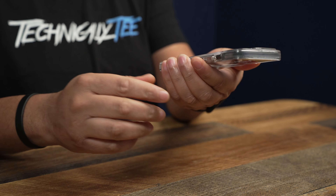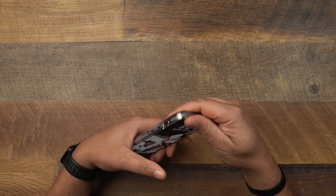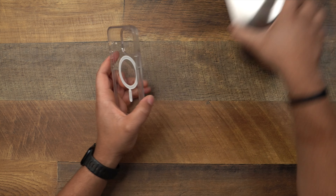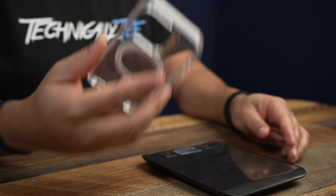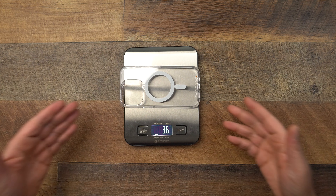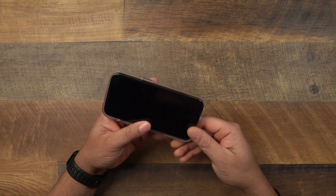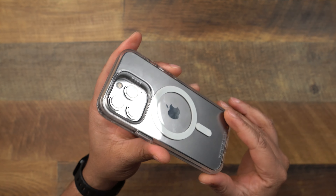Here it is — the Zagg Gear4. I'm not even sure I've reviewed a Zagg case on the channel — this might be a first. Before putting it on the phone, I forgot — we gotta weigh this. You guys like to see how much these cases weigh to check if they're bulky. So let's see how much this weighs — it comes in at 36 grams. Not super light but not crazy heavy either.